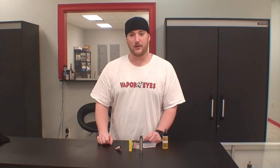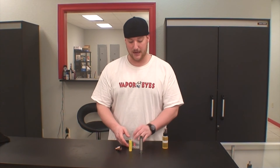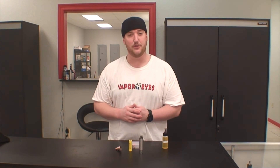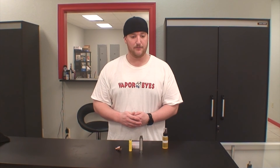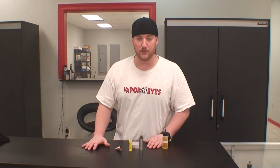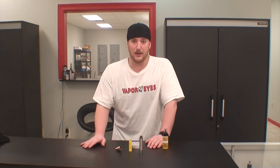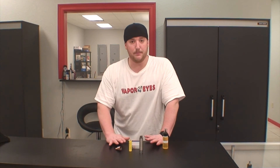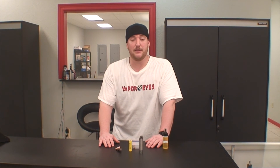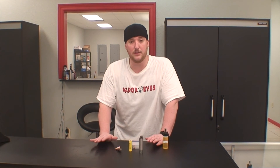I can't stress enough how important it is to use the correct battery. If you're making the jump from a variable voltage to a mechanical mod, it's important that you do the research and figure out what's a safe build to do, what supplies you need, what tools you need. If you ever have any questions and you want to start dripping and building coils, come on in. If you can't come in, give us a call — we can definitely help you out and walk you through what you'll need.